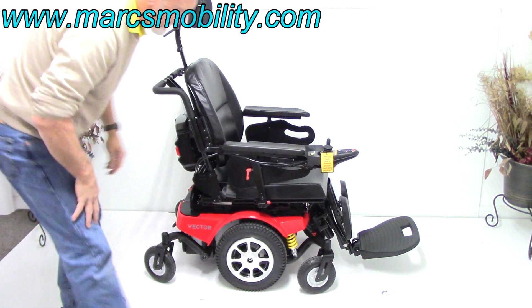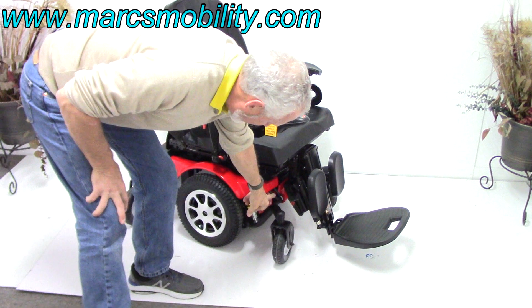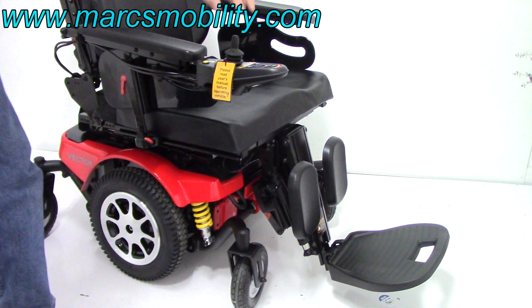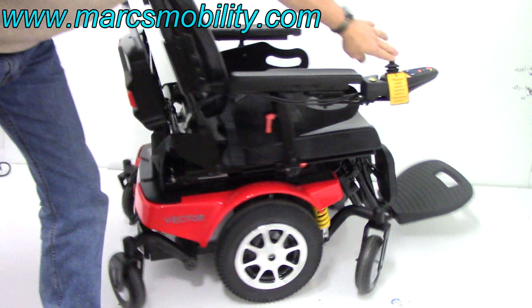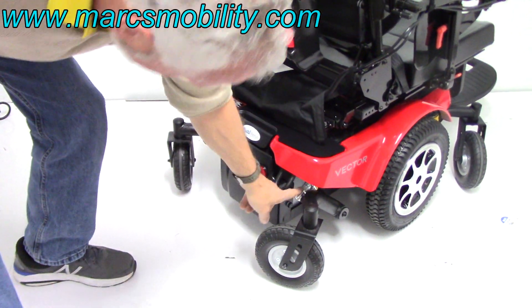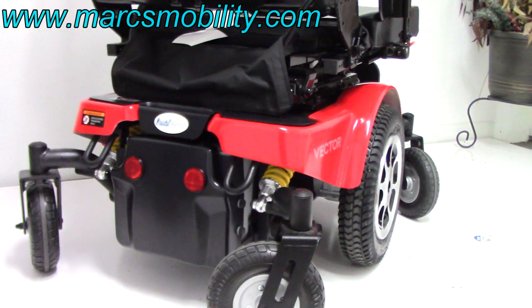This chair also has anchor points — two in the front and two in the back, welded to the frame. You can see the spring coming from the back wheels and the shock back there.